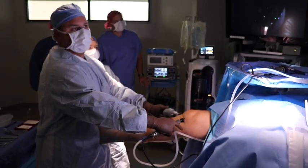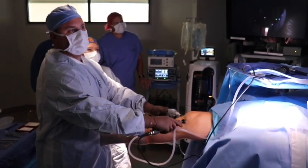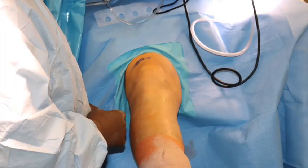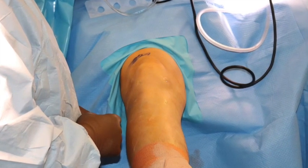We then use the shaver to perform a standard chondoplasty. This is a view from outside the joint showing the use of the shaver. Here you can see the arthroscopic partial medial meniscectomy that's been performed. Here is a picture outside of the knee joint showing no incisions have been made to perform the partial medial meniscectomy.